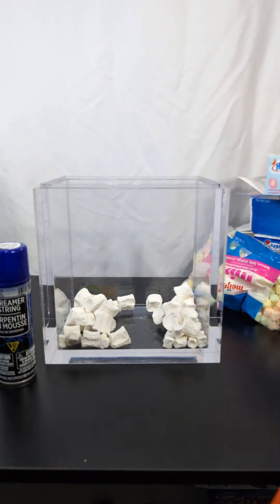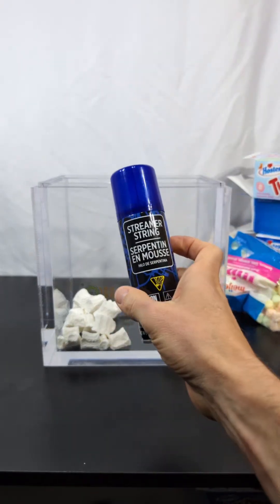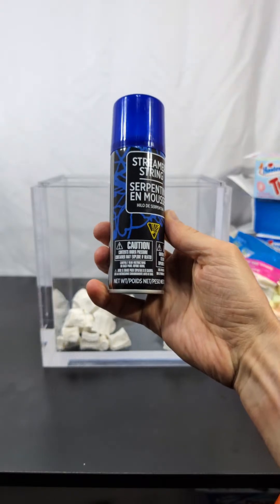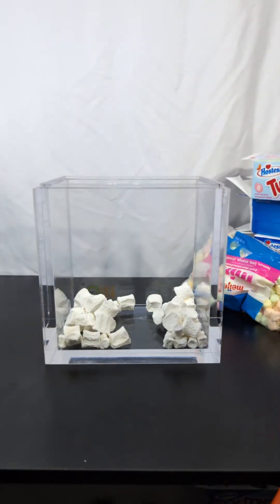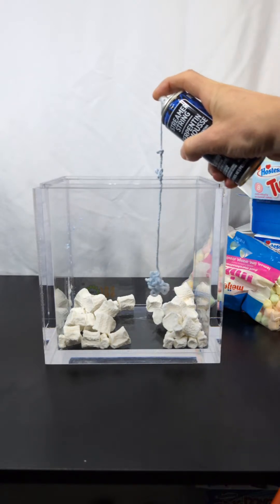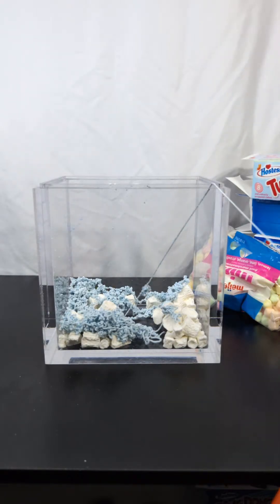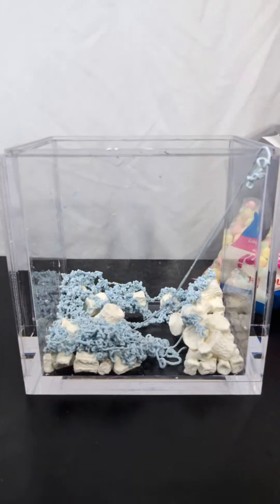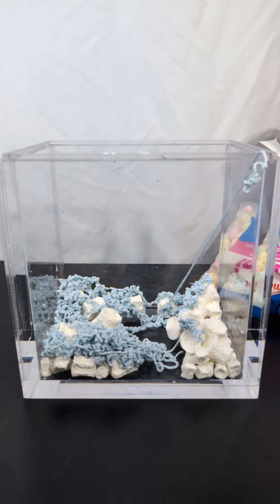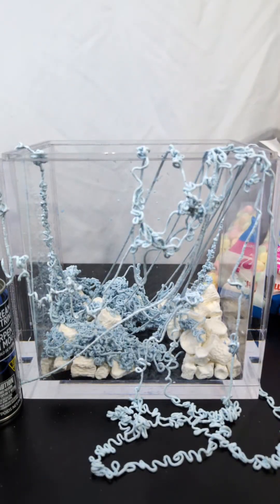Alright, silly string — okay. I haven't even opened it yet so I hope it works. I bought this on clearance so we'll see what it does. I guess I'll just spray some in — it should be foam so I imagine it should expand when it goes in there. Oh there we go, it's pretty weird looking. I want to get it to hang a little bit — that'll be really cool. Alright, we'll get some on the outside and some on the inside. This will look good.